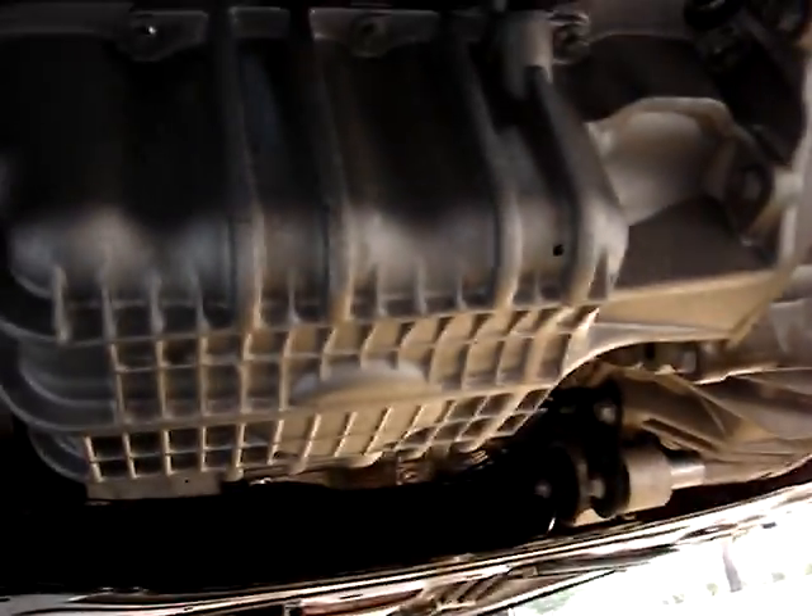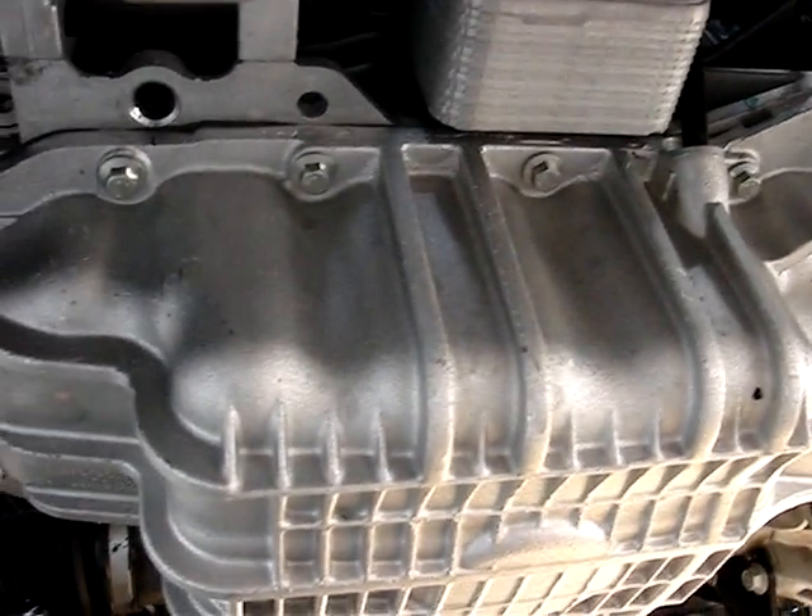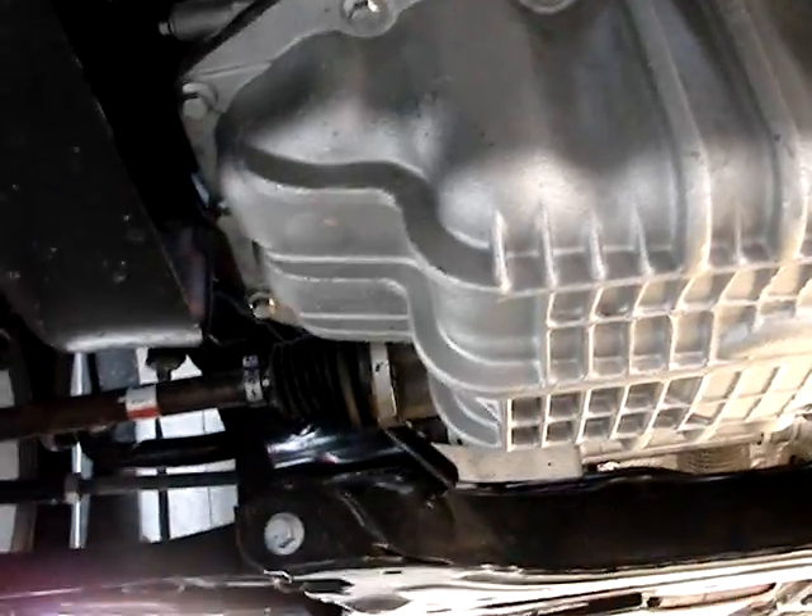Just a look underneath here — it looks like your oil pan is right there. It's so different under here compared to Hondas, and of course back there is your rear main seal where the transmission and engine come together.